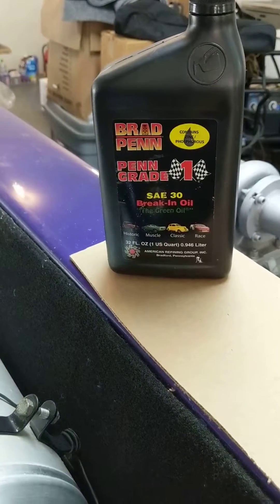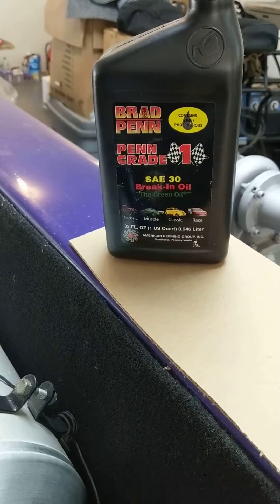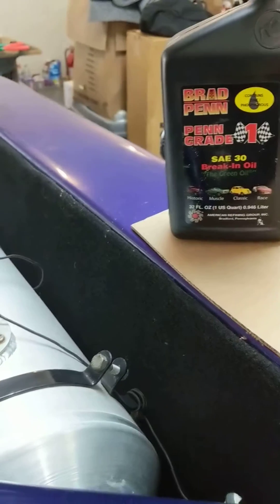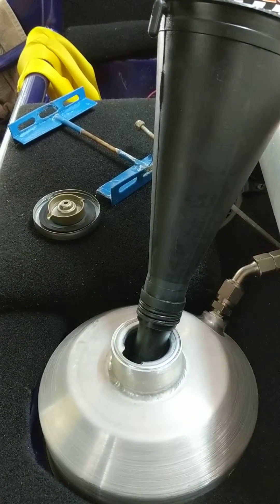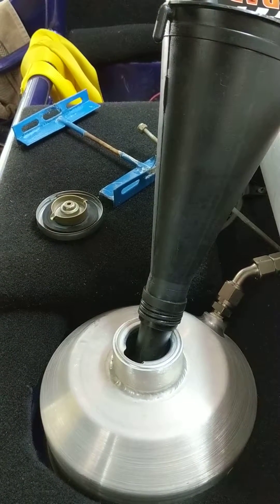It's a high ZDDP content, so that will help me break in the cam and lifters without damage through conventional oil that does not have enough zinc and phosphorus. So I'm starting to put the oil into the tank now. This tank holds six to seven quarts.